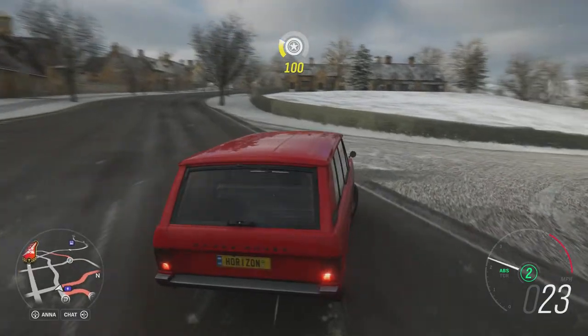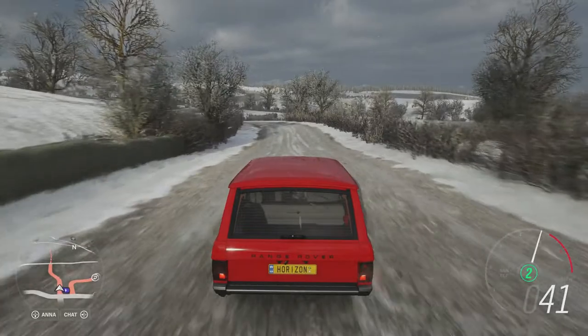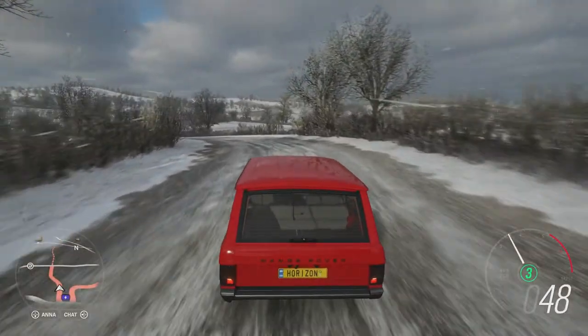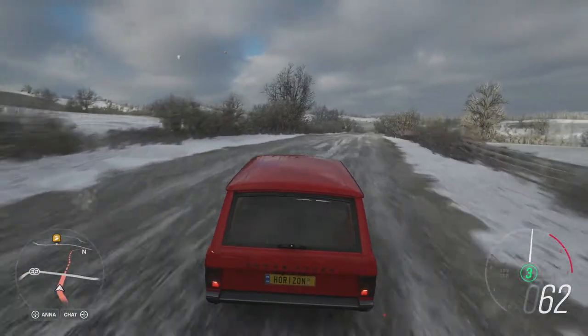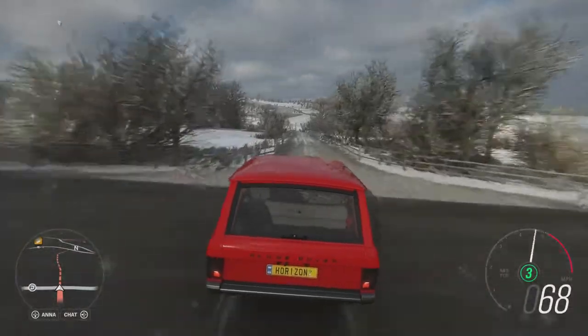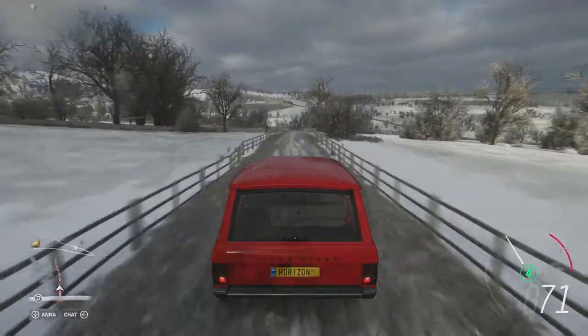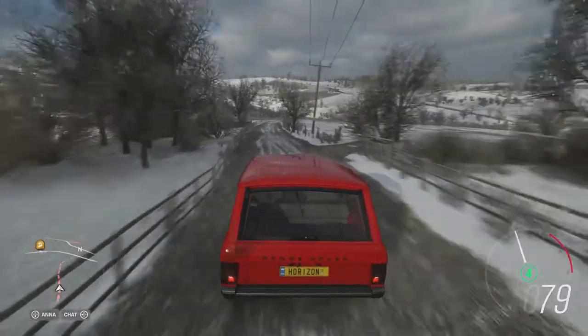It was the first vehicle to ever travel from North to South America, even through places that didn't have roads. So it's quite a capable off-roader, and even though there were obviously reliability issues later down the line — which is why Toyota in Australia dominated in the 90s, kicking Range Rovers into the dust — its off-road credentials are well established.